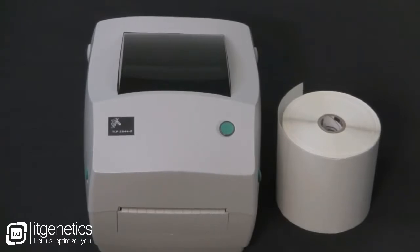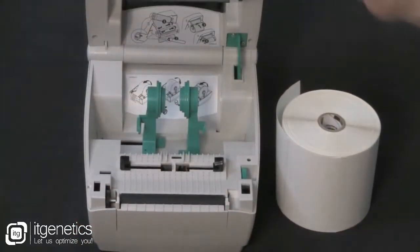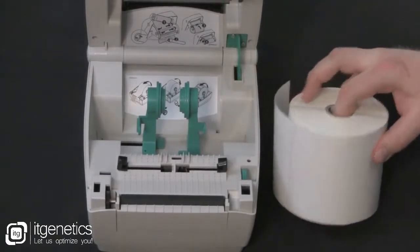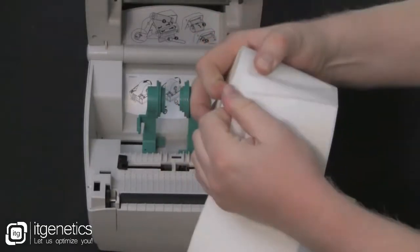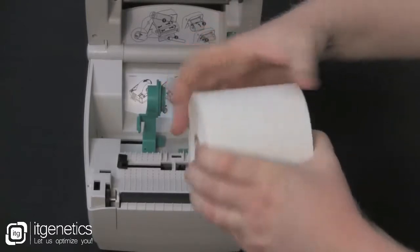To load labels on a TLP printer, open the cover. Open the media guides. Take your roll of labels and remove the outside length of media. This will remove any dirt or debris that could damage the printhead.